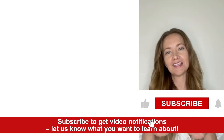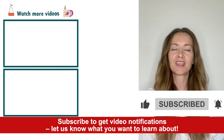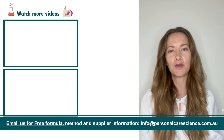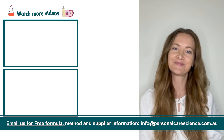It really is easy to create a natural waterproof makeup remover. If you enjoyed this video, hit the like button. If you have any questions or comments, pop them below. Make sure you subscribe to receive notifications of videos just like this, or email us at info@personalcarescience.com.au to receive free formulations. Happy formulating!